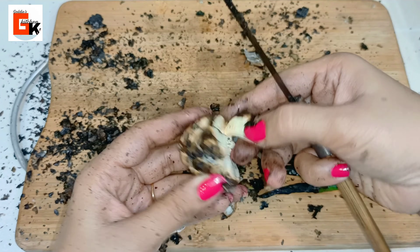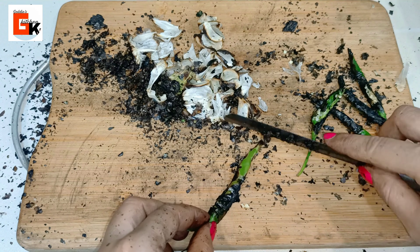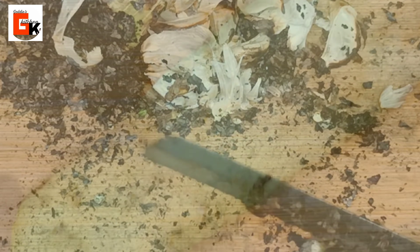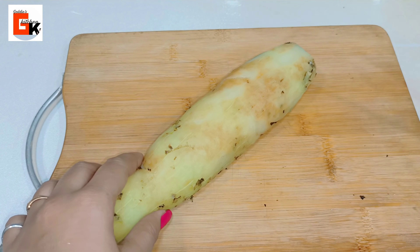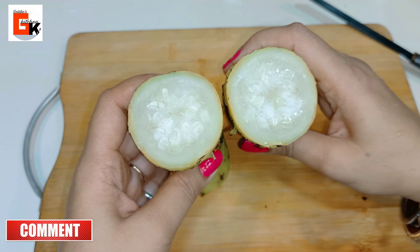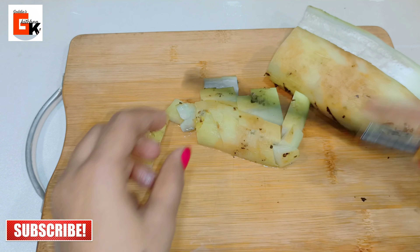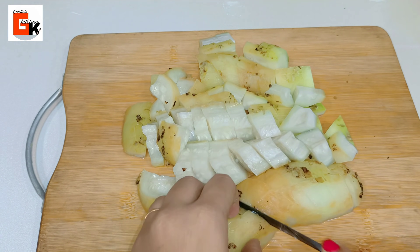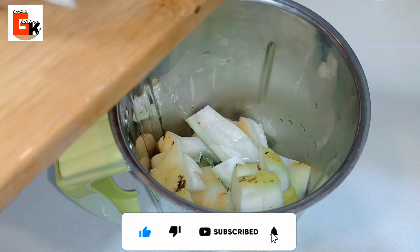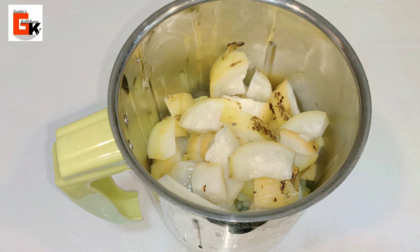When the outer layer is removed, it will be very easy to take off the skin. Look how soft it is. We will remove the dark skin part. This is why we washed it properly — it is very soft. Now I will cut it into small pieces so we can grind it well. After cutting, I will put it into a mixer jar.